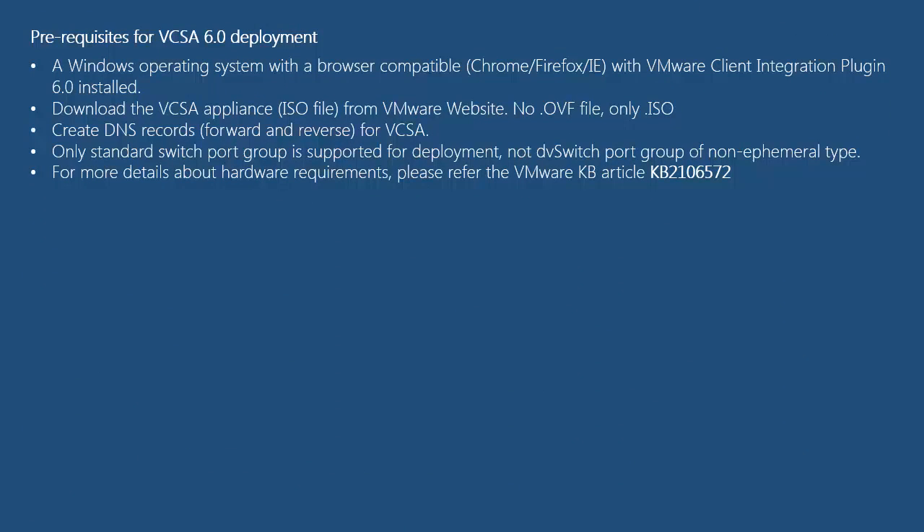Here are some of the prerequisites that need to be taken care of before you deploy a vCenter Server Appliance. You need a Windows operating system — it can be a desktop, laptop, or jump box — and it should have a compatible browser such as Chrome, Firefox, or IE. The operating system should also have VMware Client Integration Plugin 6.0 installed, which is required to deploy vCSA from an ISO file. You need to download the vCSA appliance ISO file from the VMware website, as vCSA 6.0 is no longer available as an OVF file.